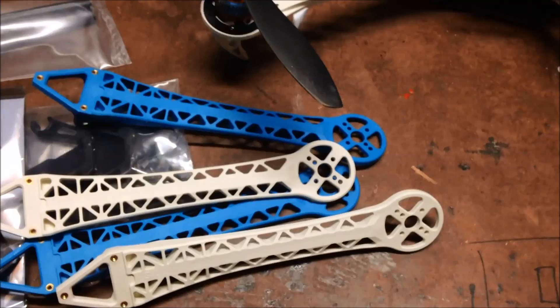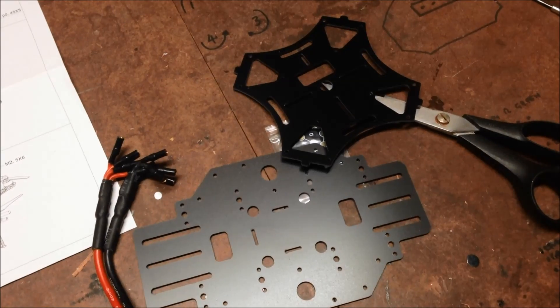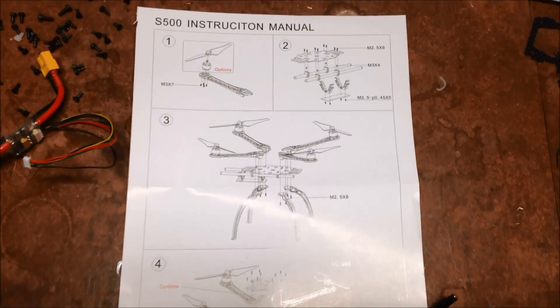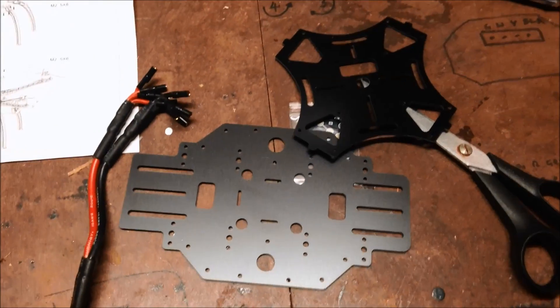So that's my next project — see how it flies when it's all together. I'm beginning to get a little bit concerned about the multi-rotor hobby. This is the second frame in a row that I have received that has come with instructions that are just not quite right. Anyway, I'll get on with the build.